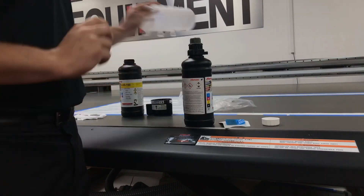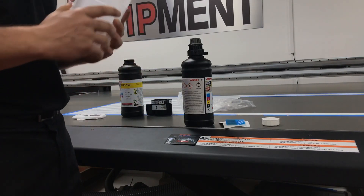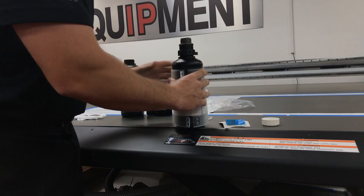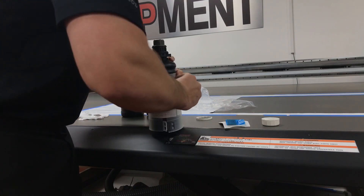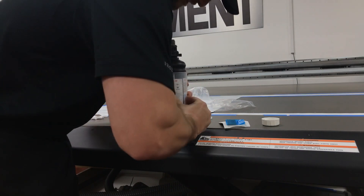Since this is a 150 bottle, we will put the sleeve on. If you're running LH100 or LUS120, you do not have to use these sleeves. This is going to help to prevent the bottle from collapsing, and it is important. I have seen issues with people not running these sleeves and getting supply issues, so be careful not to break these.